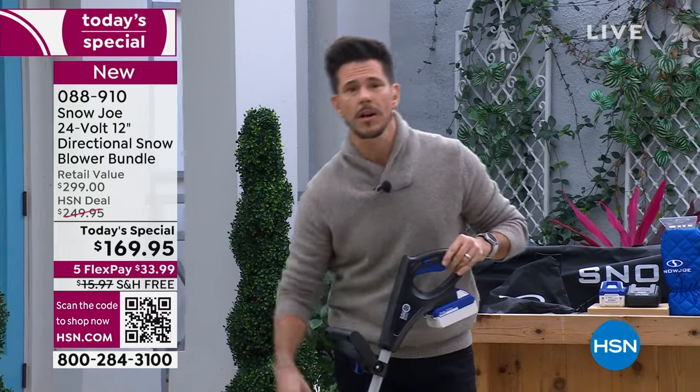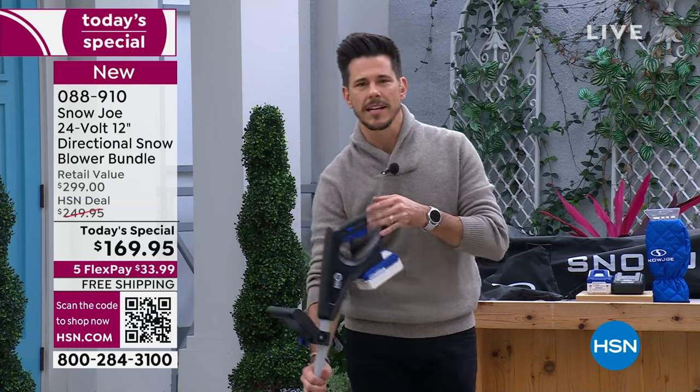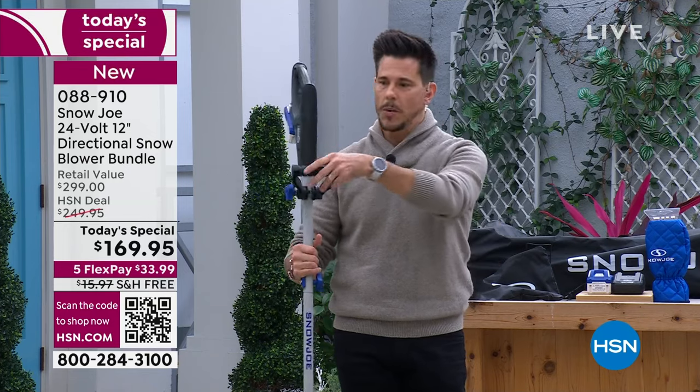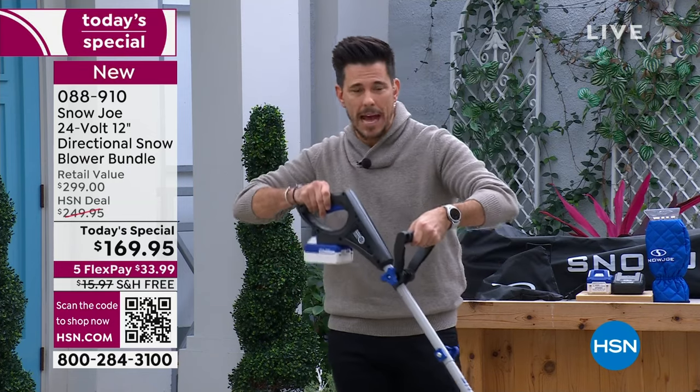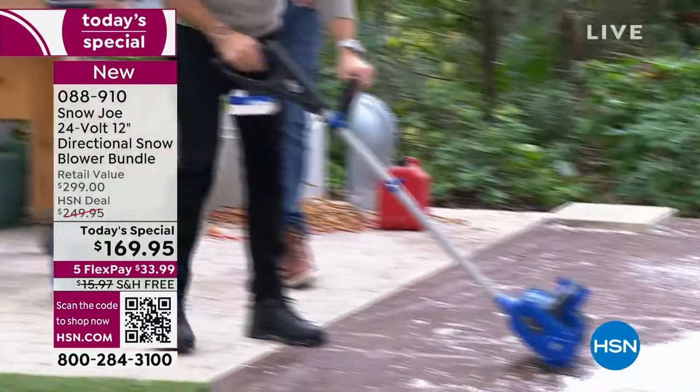It's only 12.6 pounds. When you first hear the words snow thrower or snow blower, maybe it sets off something — oh, that could be too heavy for me, big, bulky, heavy, intimidating. But this is none of those things. It's ergonomically designed. We give you a helper handle for balance, but you don't even need it. Watch me do it.